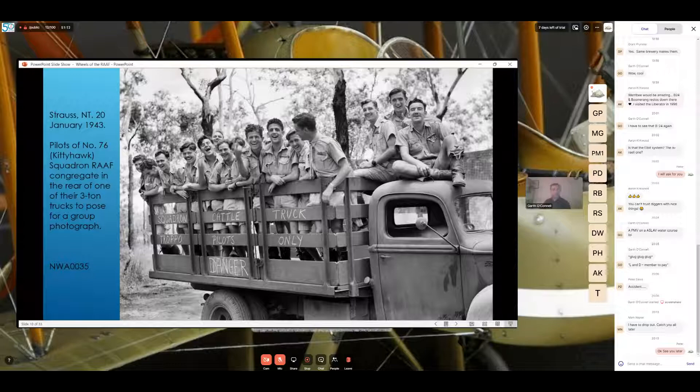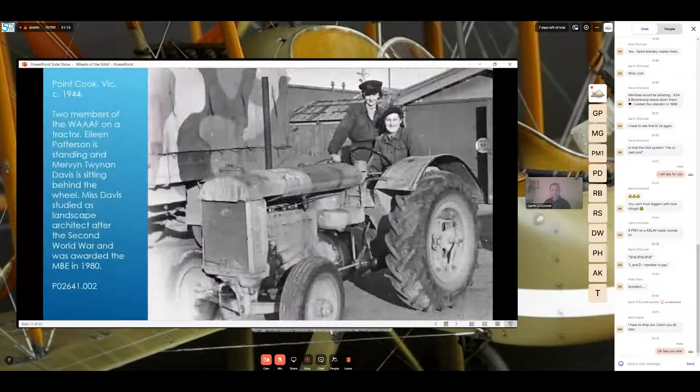This is an Australian base image at Point Cook during the war — two members of the WAAF on a tractor. Eileen Patterson is standing and Miss Davis is sitting behind the wheel. Miss Davis studied as a landscape architect after the Second World War and was awarded the MBE in 1980. I'm not exactly sure of the tractor type but it's not a David Brown. The vehicle in the background has a really interesting camouflage pattern in a couple of colors — this is an important vehicle type used to tow aircraft around.